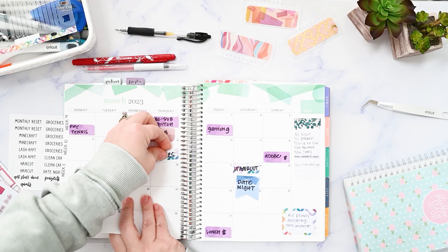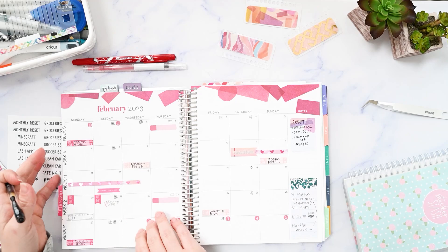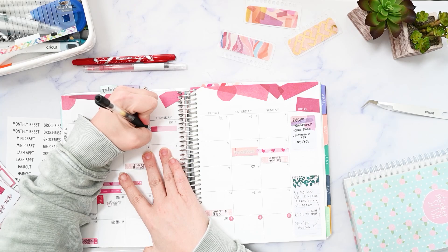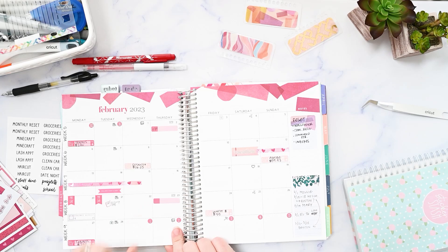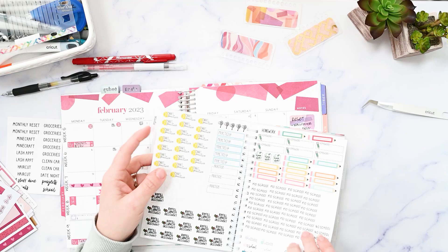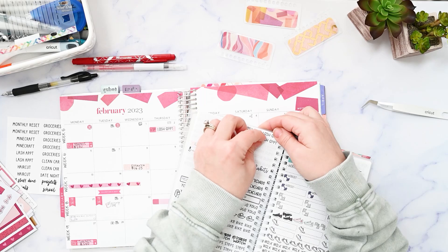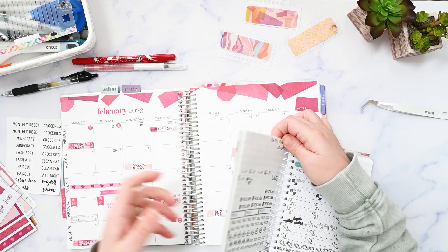My lash appointment will be this day and this day. This appointment is already scheduled — I'm not going to write the time in here even though it should be 10:30. The thing is, if my lash tech that I like is not available, I'm going to have to change the time or even the day. I'm not going to write the time in on that one until I know for sure, because I will only go to her.